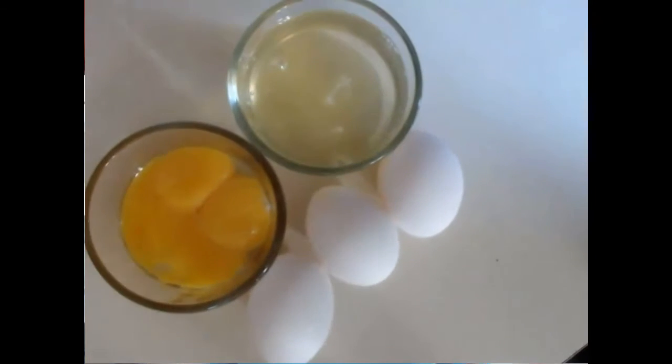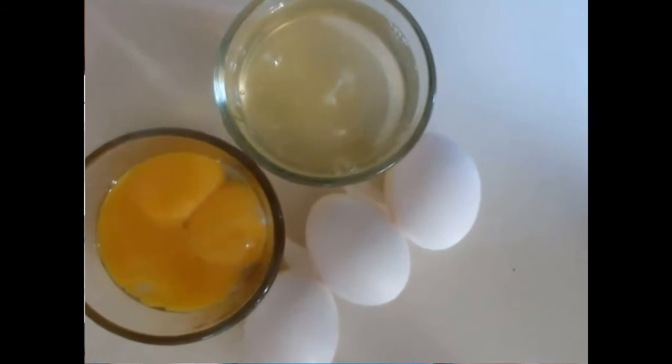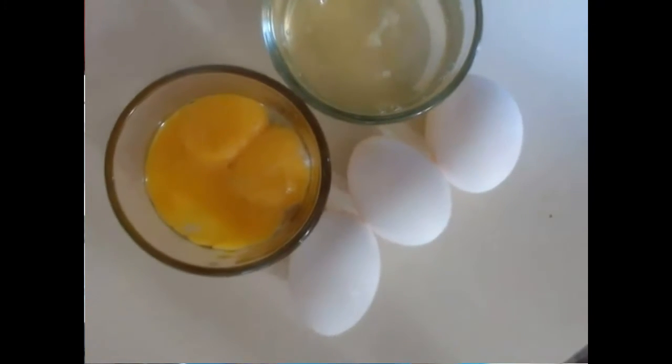Welcome to the Healthy Living Paper channel. In today's video, I'm going to show you how to separate egg whites — three simple hacks you can use without needing an egg separator. It's easy and simple to do, and not many people know how. Stay with me as I show you step by step.